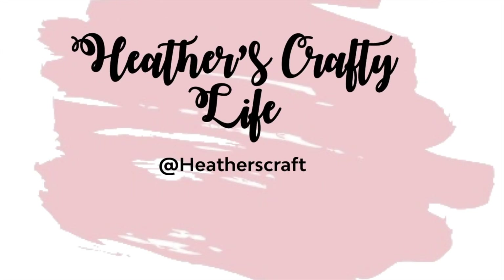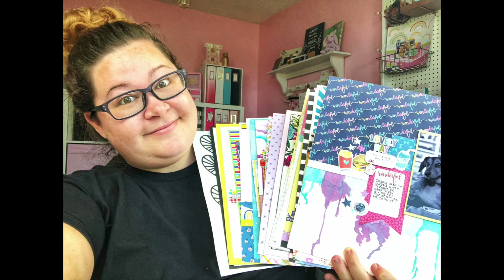Hello friends and welcome to my channel. I am Heather. Here I'm all about helping you get crafty and creative and helping you get your memories documented. Today I have a layout share where I'm going to be sharing the layouts that I've created over the past couple of months. Let's go ahead and get started.